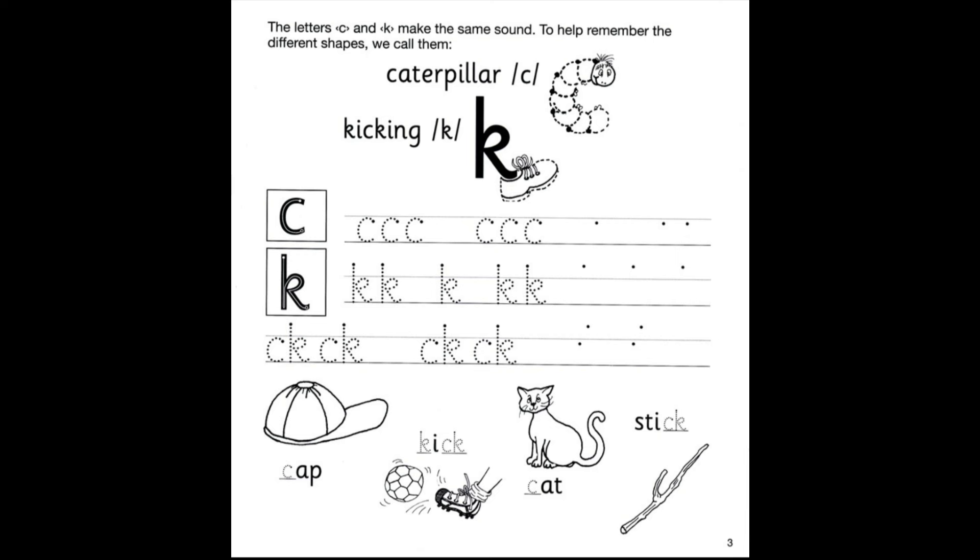Let's go ahead and outline the caterpillar. Take your time — I'm going to speed this up a little bit, but you take your time. Great job!